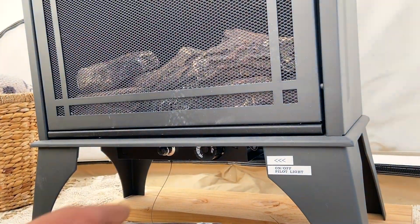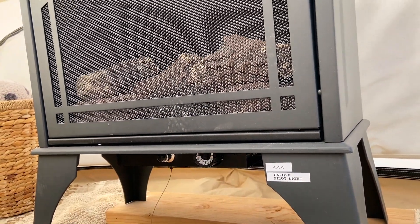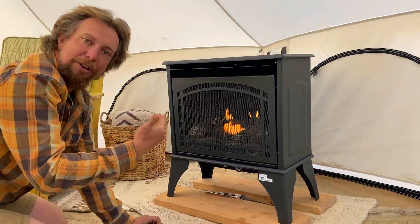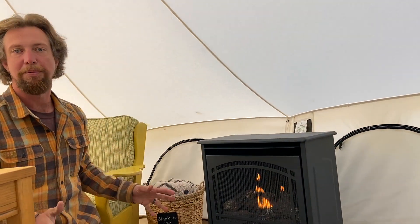But you can hear it light. And then if you take your hand off the dial, you can hear it burning. Try turning the dial and it'll come back on. If you try turning the dial after lighting the pilot and the fire doesn't start, it just means that the pilot didn't light — go through the process again.